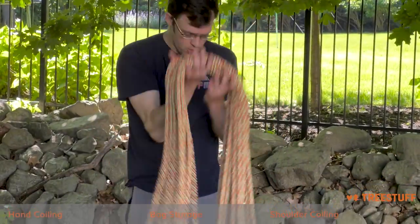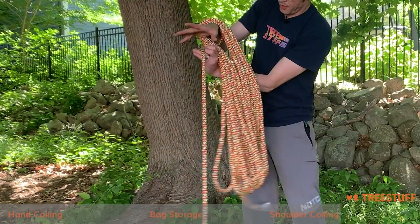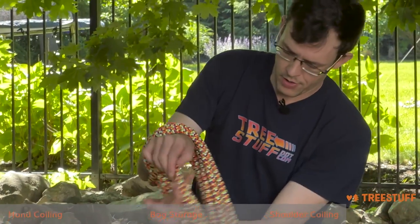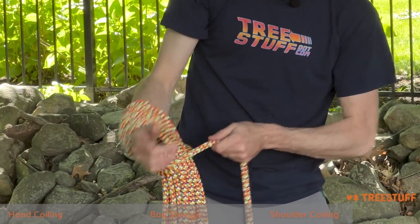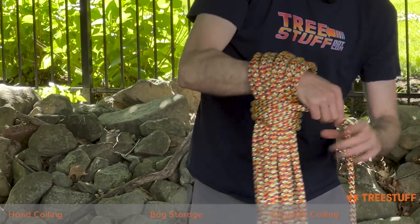When you have a little bit more than a body length of rope left, hold it over your forearm and then close it like you would close a hand coil. You'll do that by swinging the rope around, grabbing it with your hand inside here, doing the same thing, making sure just like with a hand coil that you come over the top. Then you'll close it just like you close a hand coil.